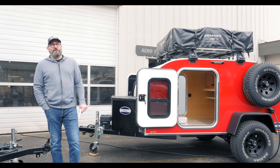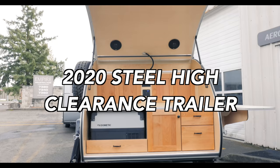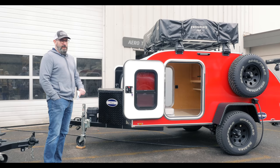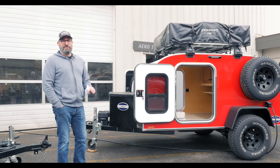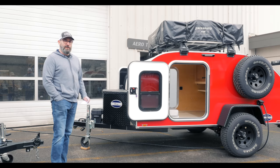Hey, this is Brian with Aero Teardrops, and today we're going to give you a little tour of this 2020 steel high clearance trailer that we've named ACE. This is a demo trailer that we built for this winter and spring to bring to all the trade shows, but unfortunately since the trade shows have all been cancelled due to the coronavirus, we're going to put ACE up for sale and give a pretty good discount — a thousand dollar discount off the price. We'll give you a nice little tour so you can see the features.